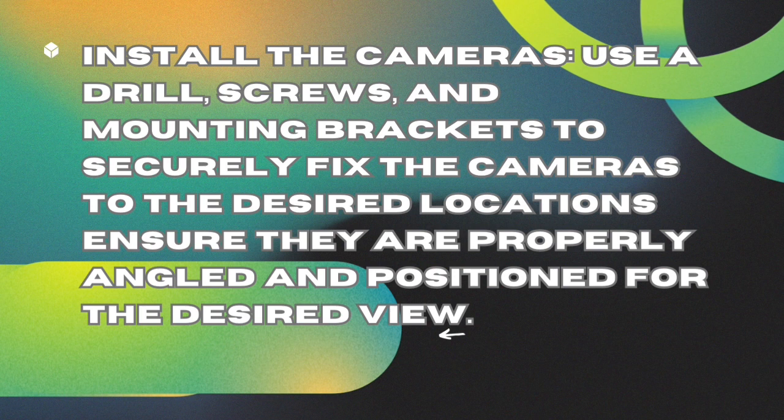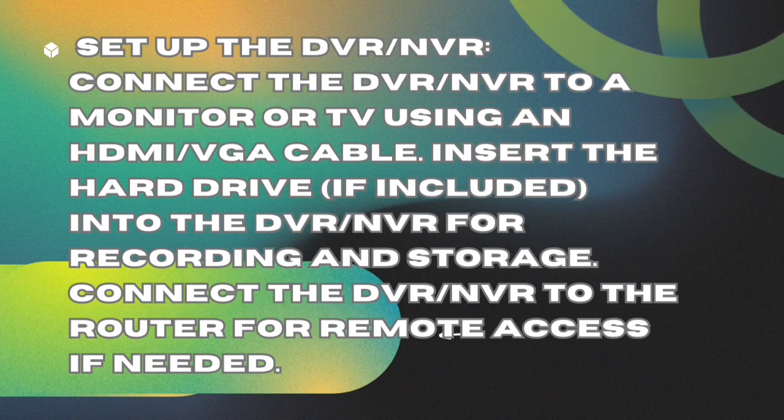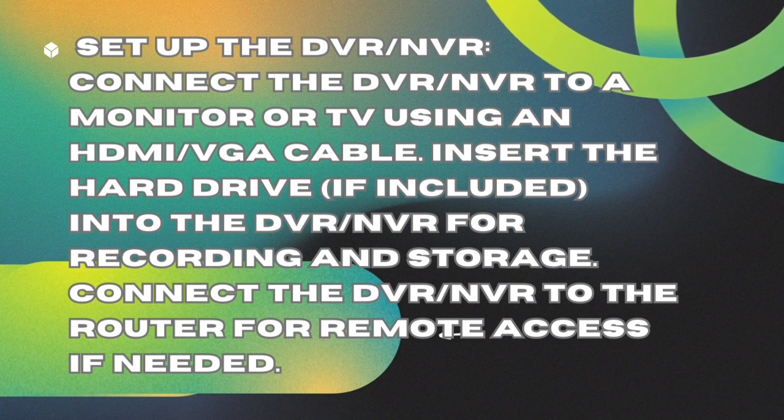Set up the DVR/NVR. Connect the DVR/NVR to a monitor or TV using an HDMI/VGA cable. Insert the hard drive, if included, into the DVR/NVR for recording and storage. Connect the DVR/NVR to the router for remote access if needed.